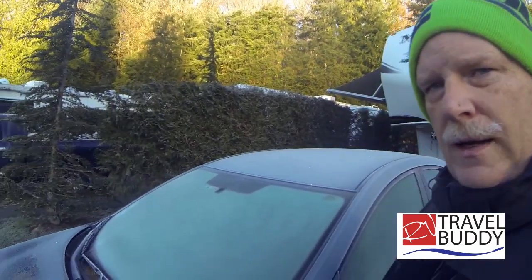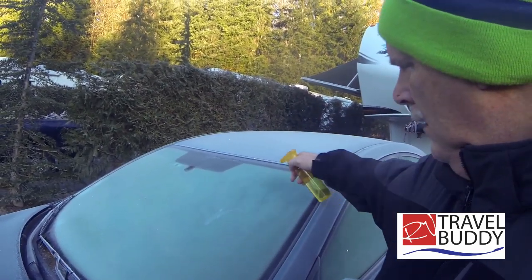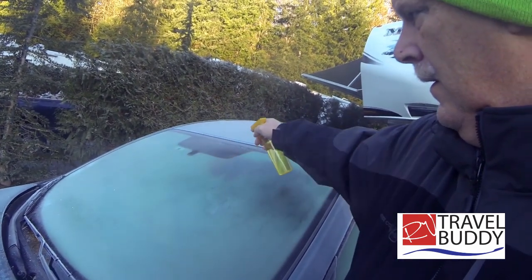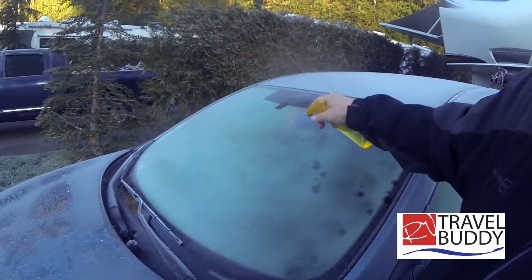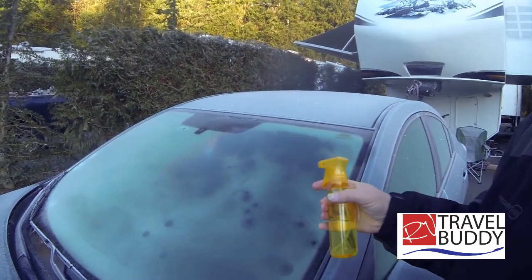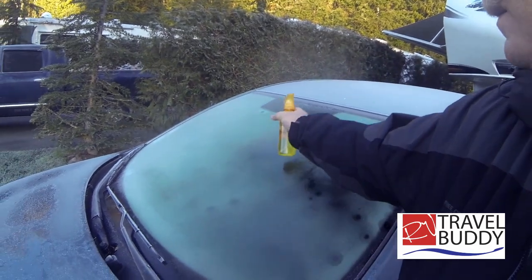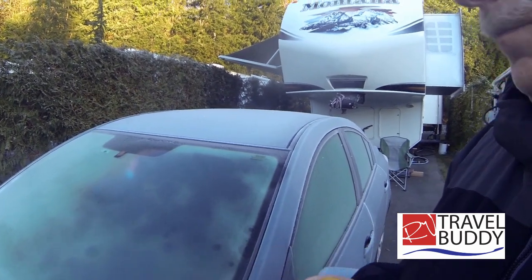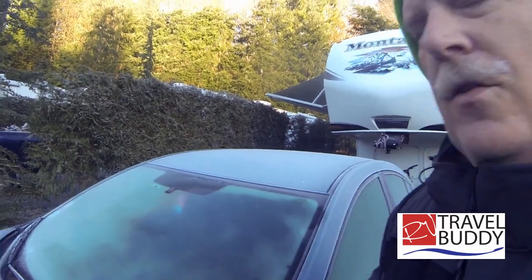Now this is our little Mazda. It's very frozen as you can see. This has got really thick ice on it. It's turning to water.